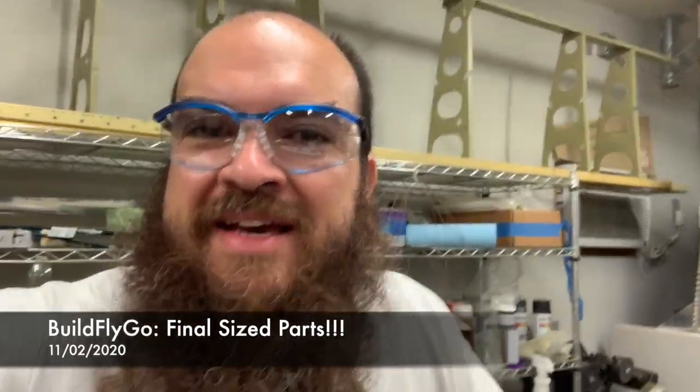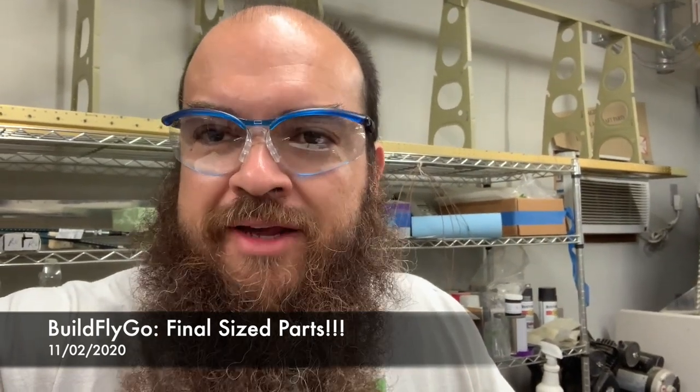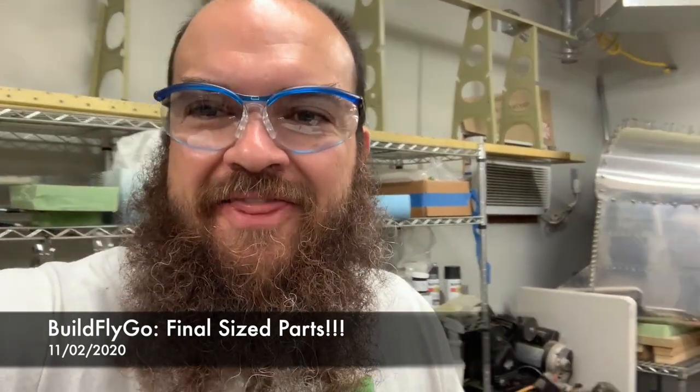Hey folks, welcome to BuildFlyGo. Pretty exciting — I just came across my first final sized whole parts in the kit.